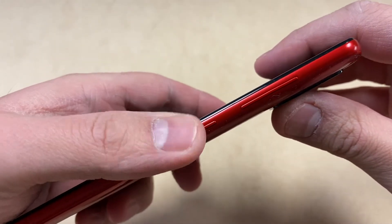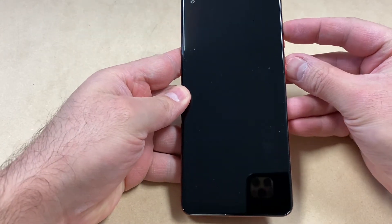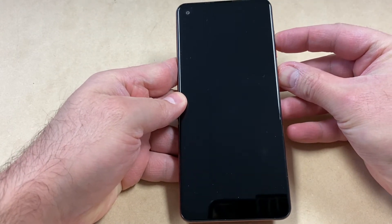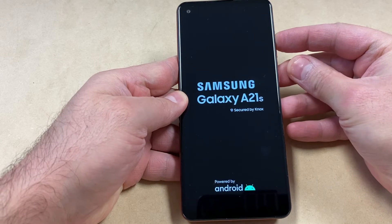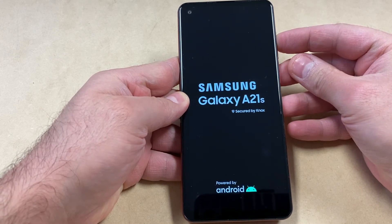Make sure your device is turned off, and you want to press the power and the volume up key at the same time. Press and hold. Once the device powers on, you want to release just the power button and keep holding the volume up key until you get to the recovery screen.